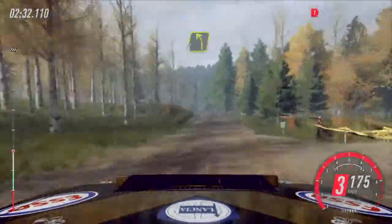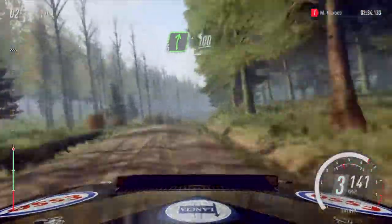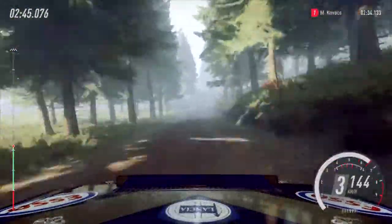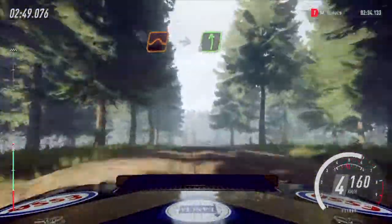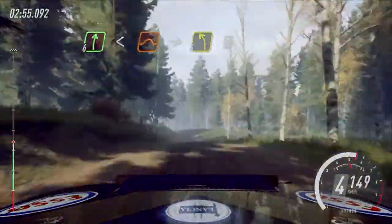A caution crest, 4 left of a dip, 70. 6 right of a crest, 100. 5 right of a crest, jump, and flat left. And keep middle of a jump, into 6 left, and 6 right long. Opens of a jump, to fall left of a crest, 50.